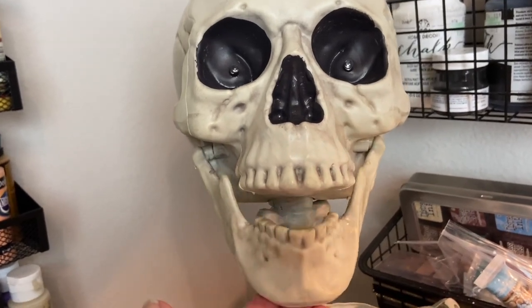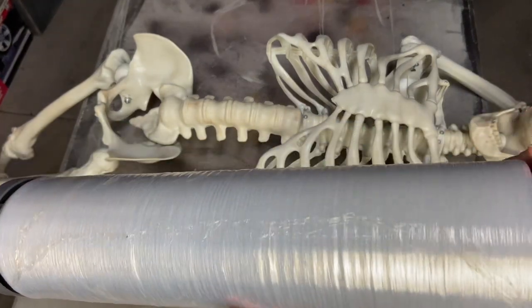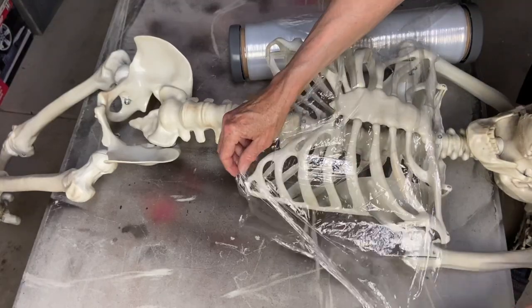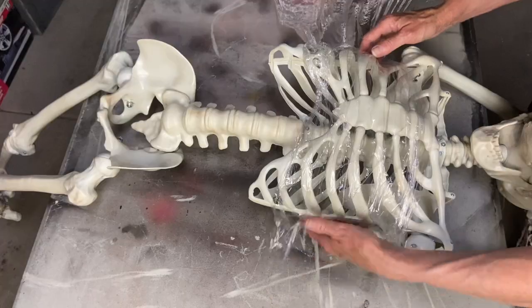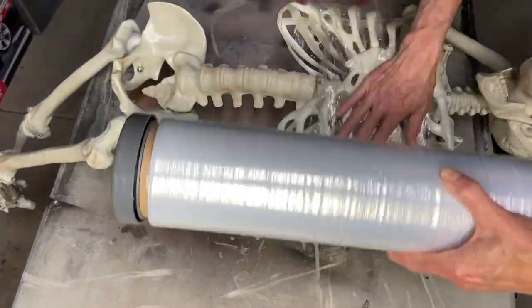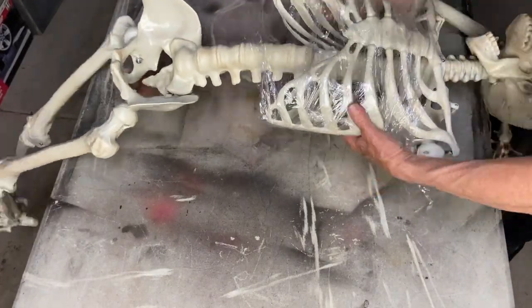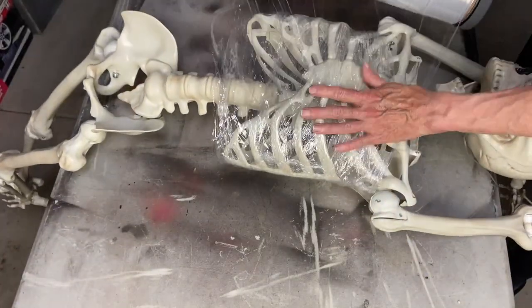The first thing I did was tie his hands and feet together and put him in an arched position. This is a giant roll of palette wrap — it's just like saran wrap. I do a lot of props like this so it was worth it for me to invest in the large roll. I'm going to go ahead and wrap this around the body section, the rib cage section, several times.